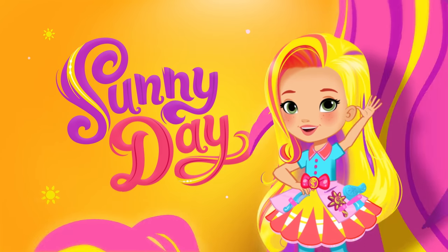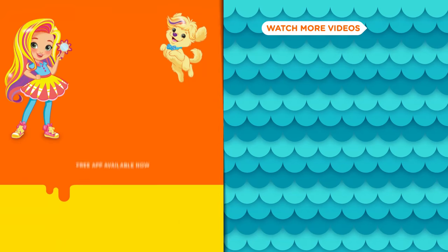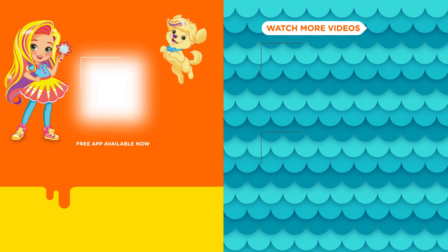Get styling with Sunny Day, weekdays on Nickelodeon. You can watch more Sunny Day in the free Nick Jr. app, weekdays on Nickelodeon.